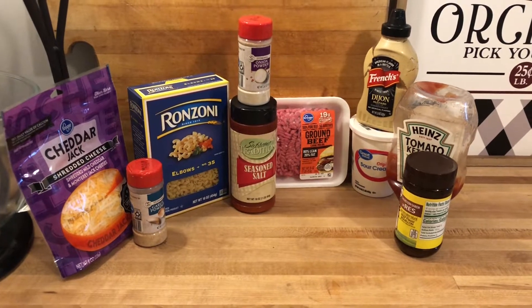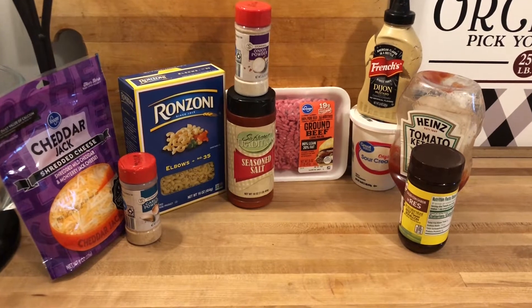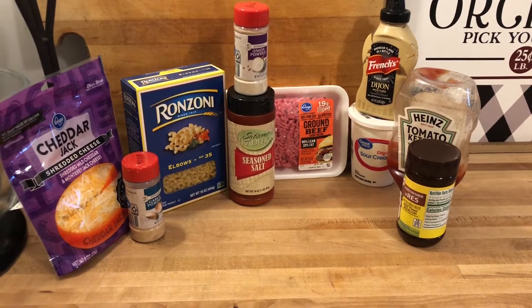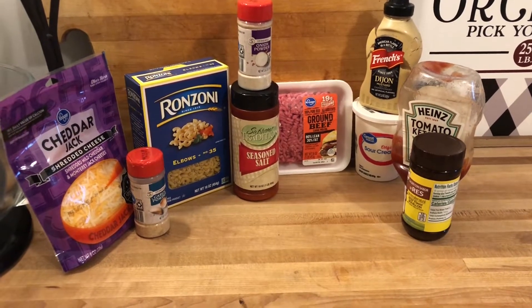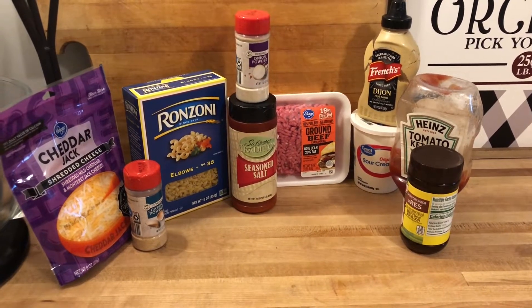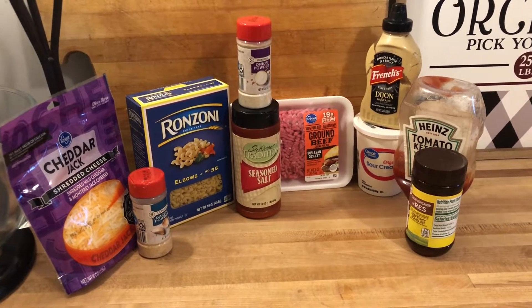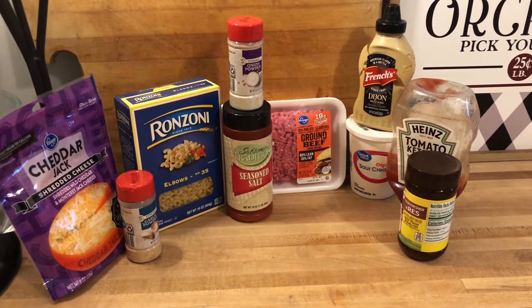We have got some garlic powder, onion powder, some seasoning salt, sour cream, some Dijon mustard, and some ketchup. I am going to be using some bouillon here because I don't have beef broth. It calls for cheddar cheese — I have cheddar jack today. It's better if you have the brick, but we are going to use what we have, and this is a one pot meal.